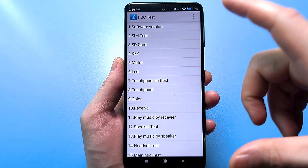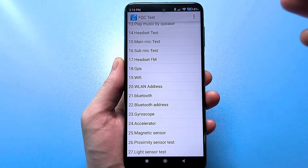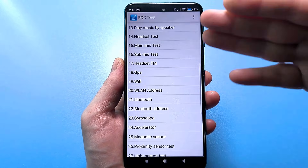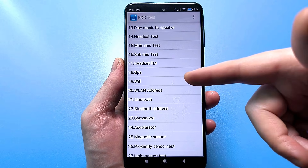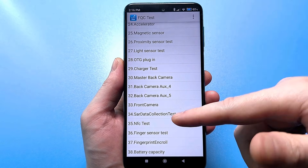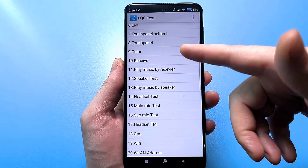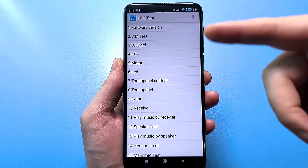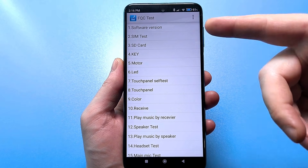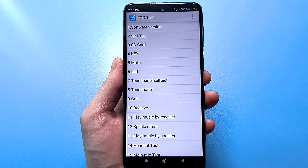Here are absolutely all the functions that are on your smartphone. The number of these functions depends on a specific model, but here you can, for example, test GPS, Wi-Fi, and Bluetooth. Also your gyroscope, whether NFC works or not, your battery — in principle, absolutely everything. And colors, and dead pixels, and turning on and off the flashlight, SD card, SIM card, and so on. The setting is, in fact, extremely useful for absolutely every user.